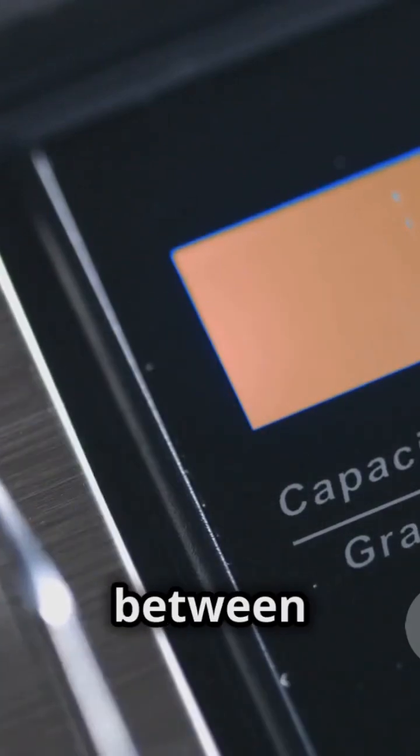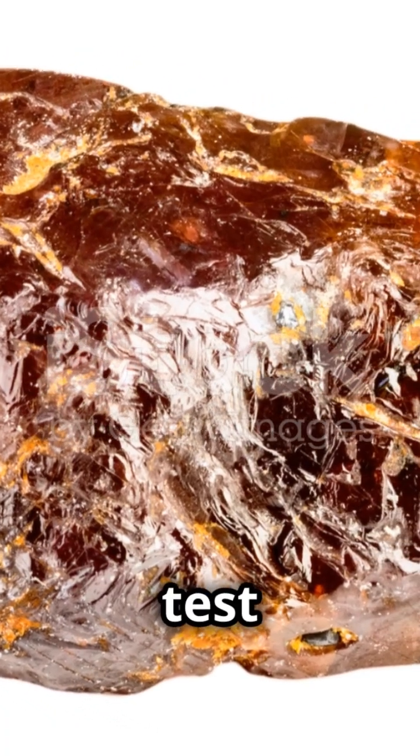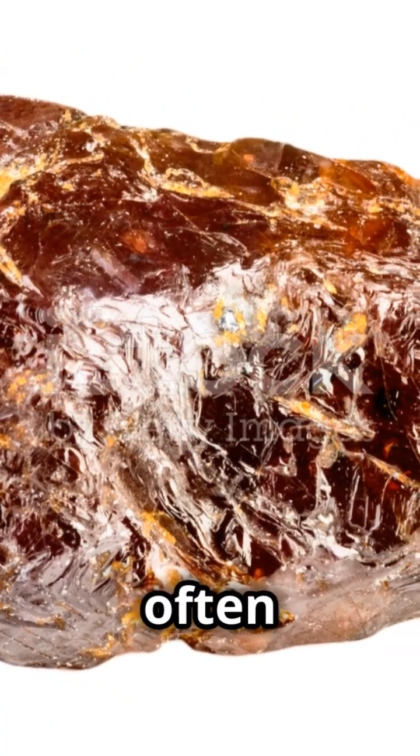Check the weight and density. Rubies are dense, with a specific gravity between 3.9 and 4.1. And don't forget the UV test — rubies often glow bright red under ultraviolet light.